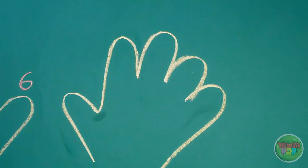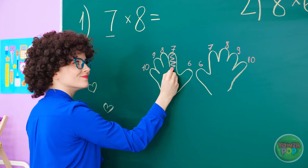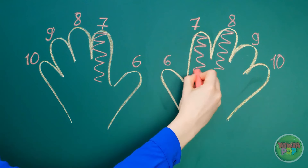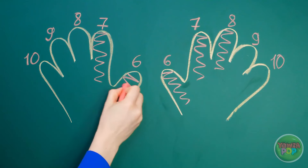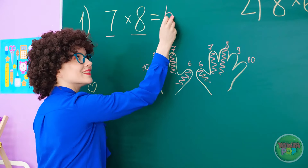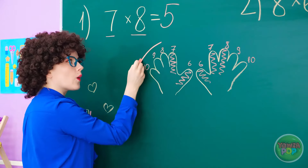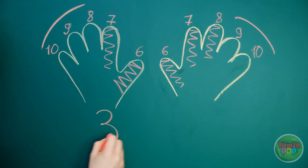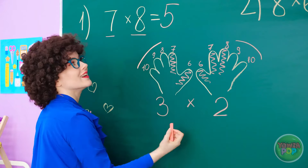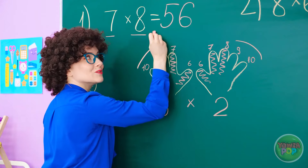The teacher demonstrates a finger multiplication trick: 'We have six, seven, eight, nine, and ten on each finger. Where's the seven? Right here. And the eight is this finger. Fill in the lower numbers too. We've got five fingers total, so we write the five up here. Three on this hand and two on this one — multiply those together and we get six. And that's the answer.'